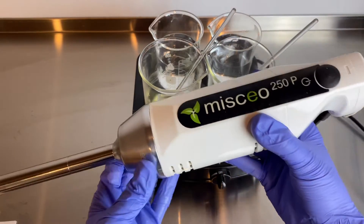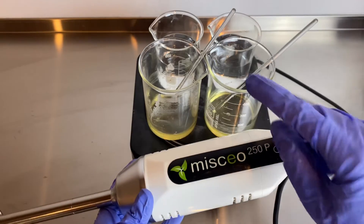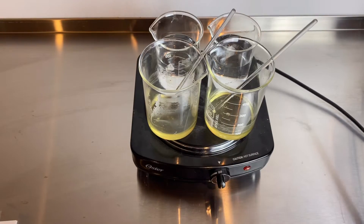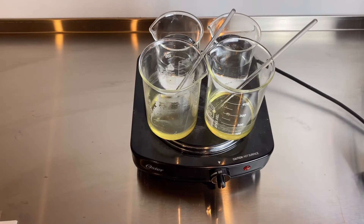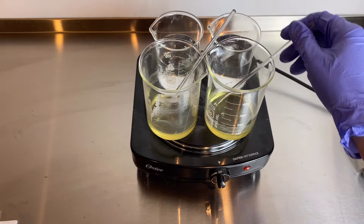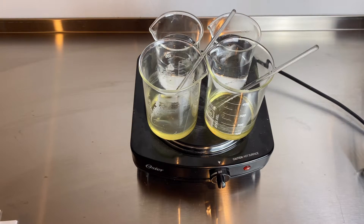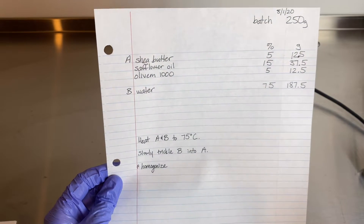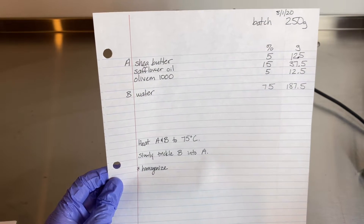I'm going to be doing one of these emulsions using this homogenizer and the other one just stirring by hand. I wanted to see the difference between stirring by hand and using a homogenizer with the exact same formula. This is the formula I'm going to be using — it's the exact same formula for each of these emulsions.